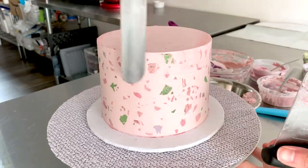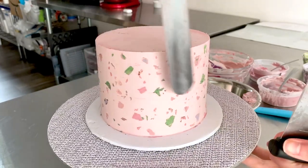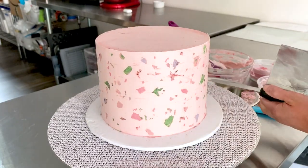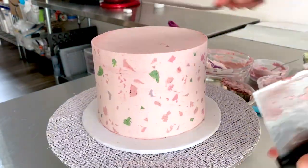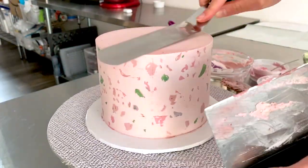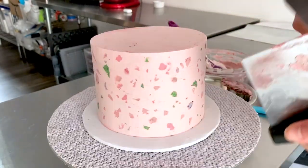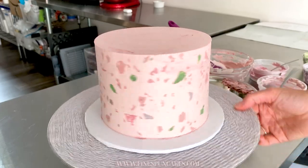I'm going to use my offset spatula to scrape off some messy looking areas near the top and smooth out the top of my cake again. And there you have it — your trendy terrazzo buttercream cake.